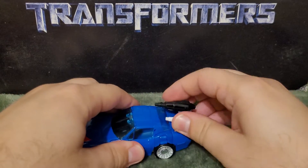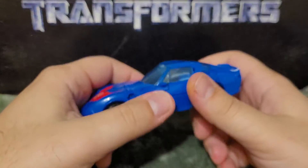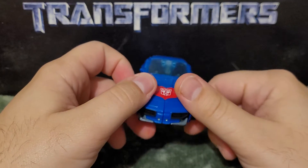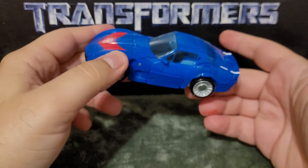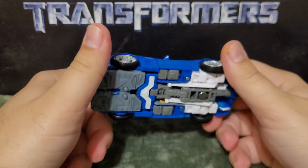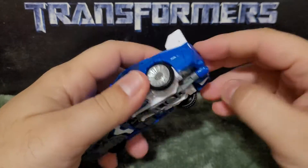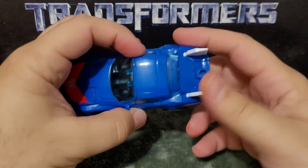Let me set those accessories aside. This is the part where I'd normally go into transforming him into robot mode, but he actually has a second mode — a flight mode of all things. So first, you come back here and bust out these little tail fins, which actually look good on the car mode.